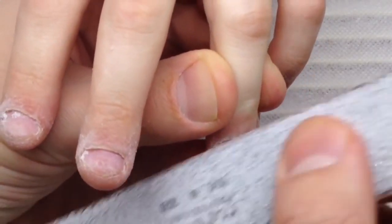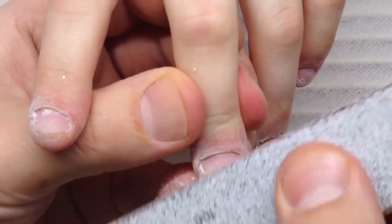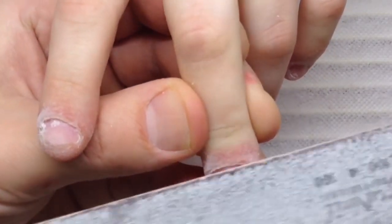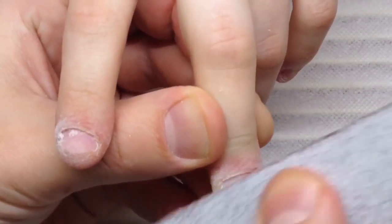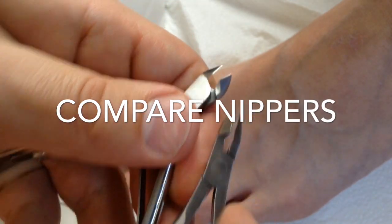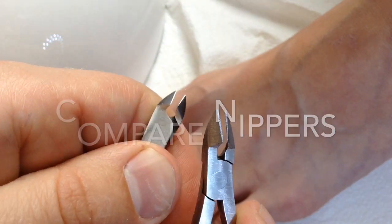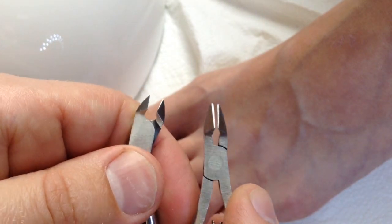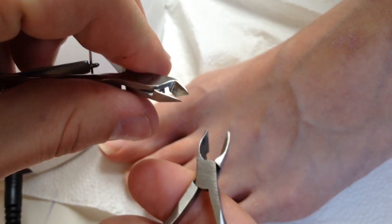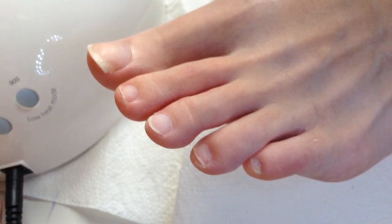As you can see, I'm using a 100-grit file or even lower for shaping and removing the gloss from the nail plate. After that, some nail technicians use a brush for removing dust — I think you should use it only lightly, brushing from down to the upper side.